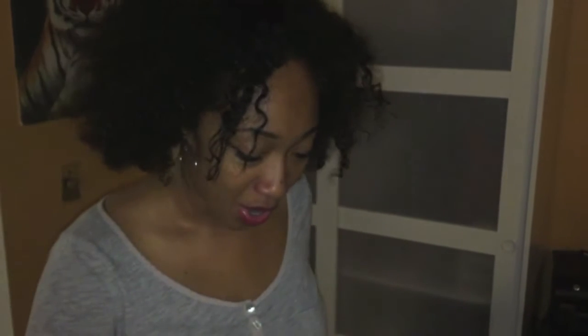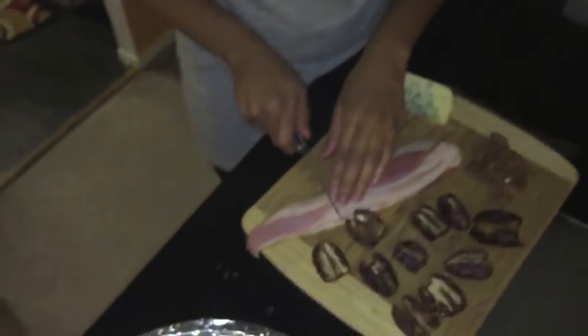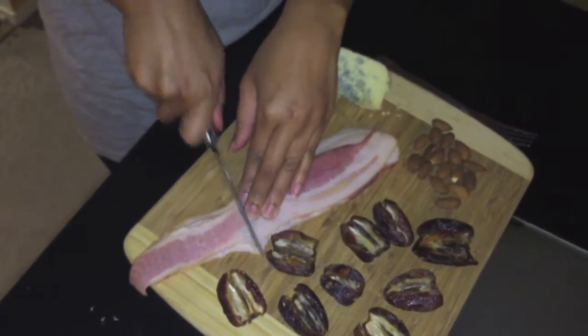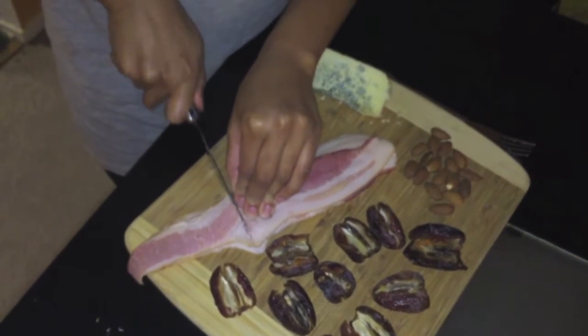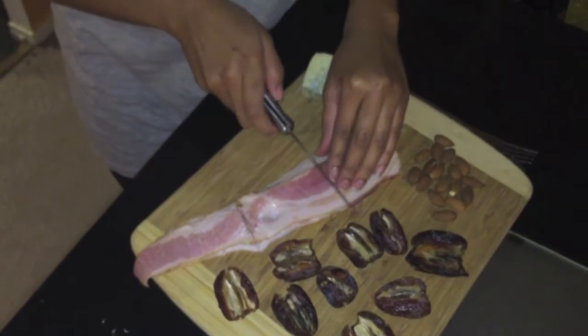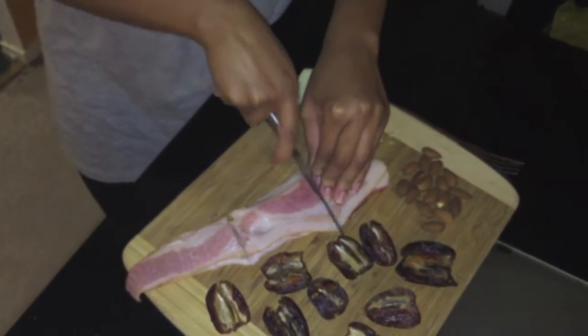I am now going to cut the bacon — and not the cheese. Just so funny. Somebody give me a contract. So I'm gonna actually cut this in threes, so I'm gonna cut it right here — and cut it here.